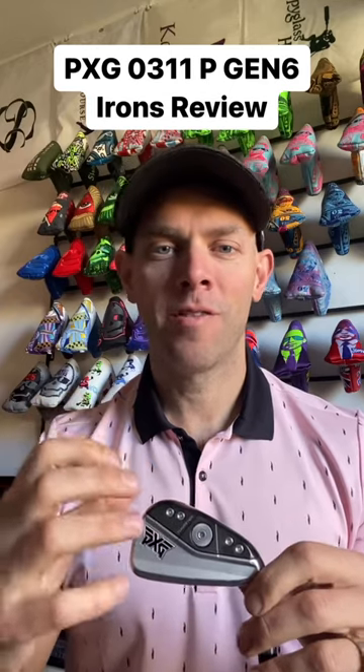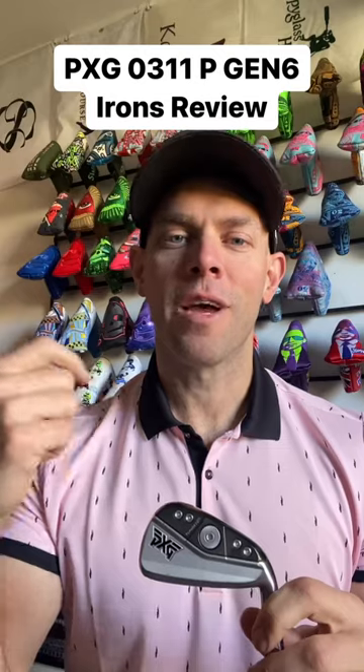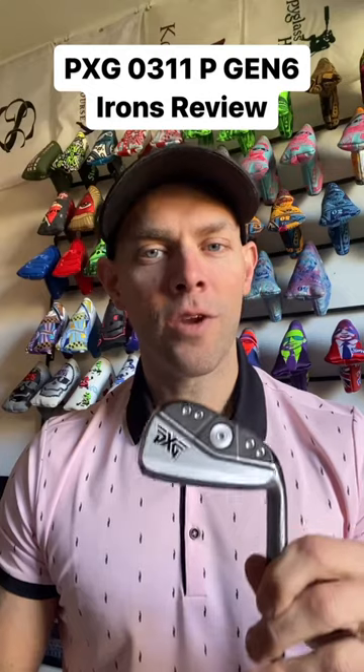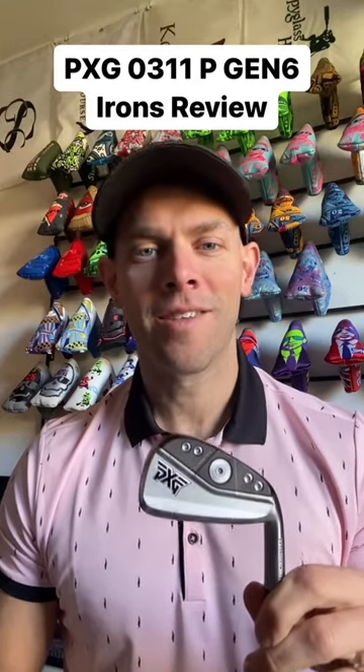They just made a club that's very stable and very easy to hit, so you get great distance, but you also get great forgiveness and really tight dispersion. If those sound like things you want in your iron, check out the PXG 0311P Gen 6 irons.